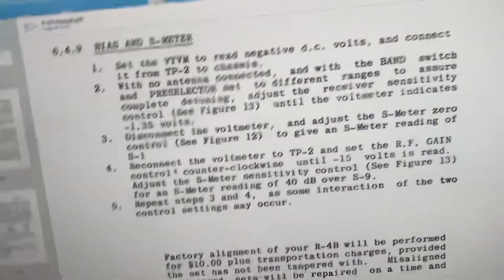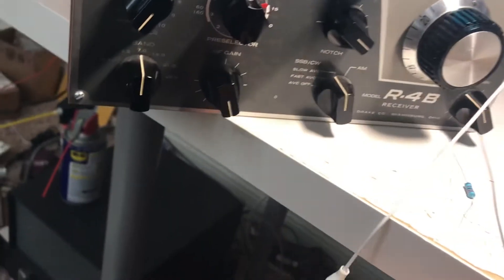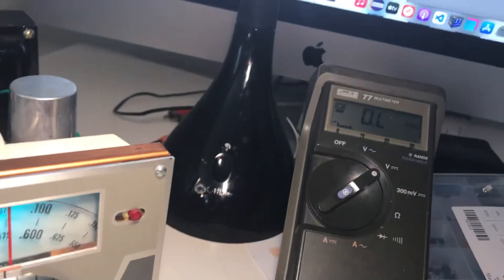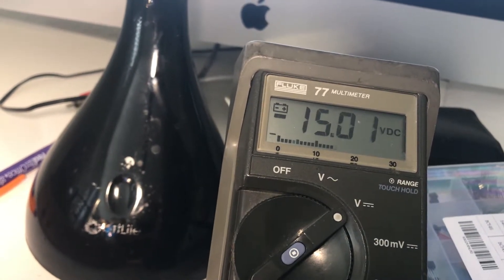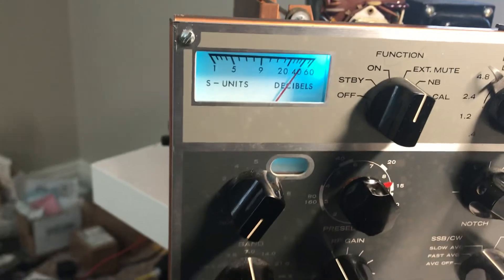SV2 is not quite S1. Let's change that. Disconnect the voltmeter — does that make a difference? Yes it does. There's S1 — that's why I do it. RF gain kind of clockwise — minus 15. Okay, yeah, and it's 40 over. So the meter is calibrated.